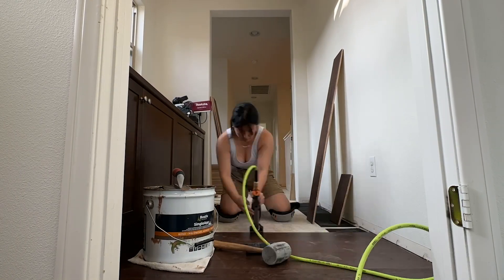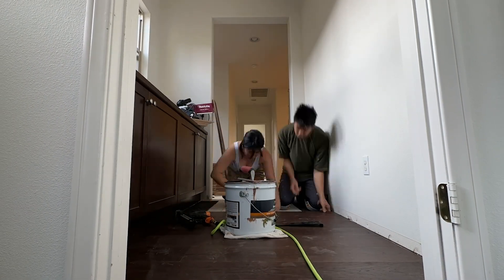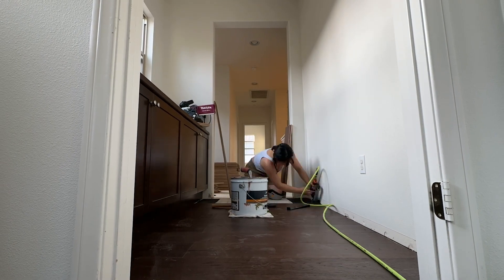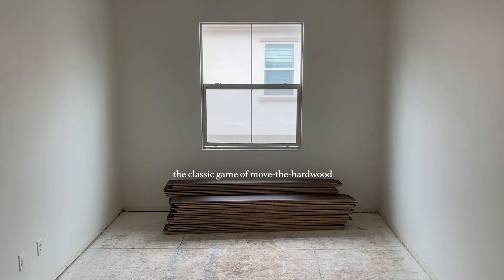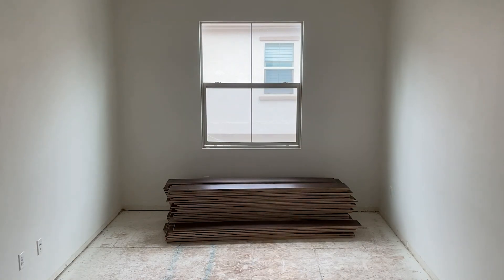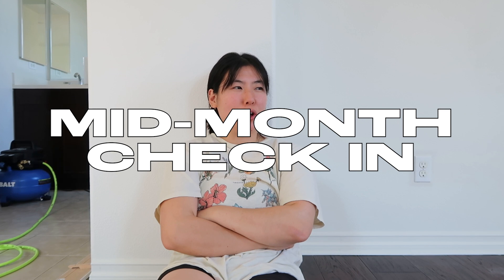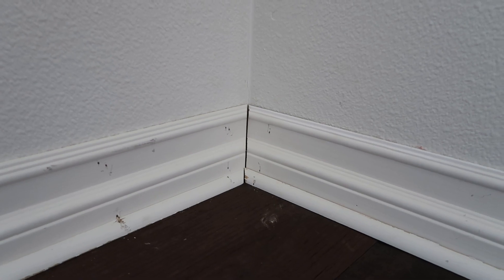There comes a point in the home renovation process where you come down from that high you had with getting a lot done, getting a lot accomplished really quickly, and then you hit this like lull, or you hit a low, where things just aren't making sense. All the research you did isn't showing up when you do it yourself. All those DIYers make the task at hand look a lot easier than it actually is. You're like, why are things not sitting flush, why is there such a big gap, why are the corners not butting up?